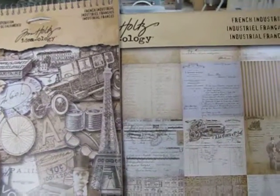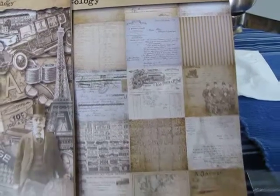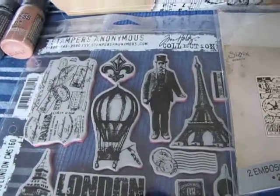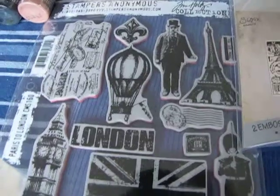I also picked up the French Industrial paper — it's really neat looking paper, like a combination of vintage French with steampunk. And I picked up the tissue paper, which I have never seen in any of the stores, so I had to grab a roll of that.